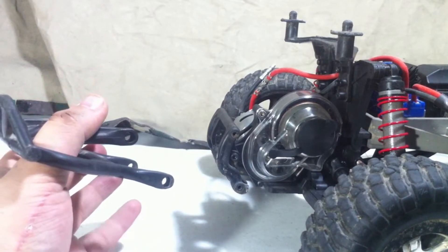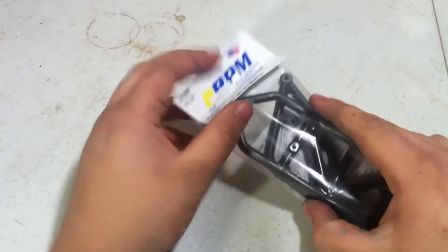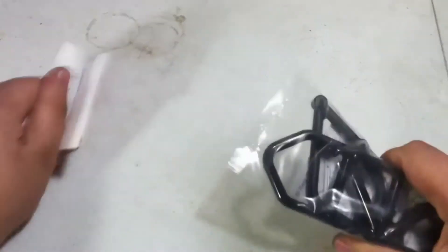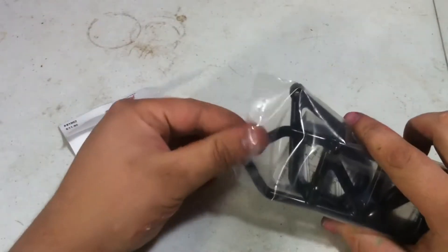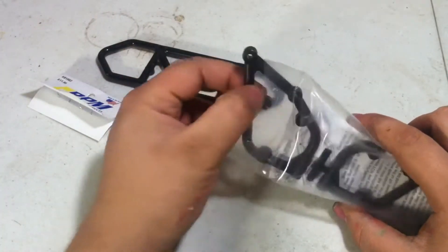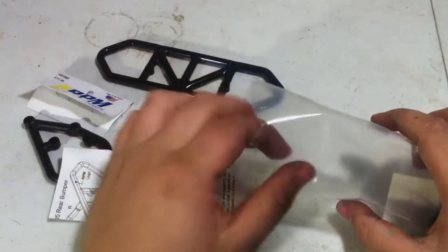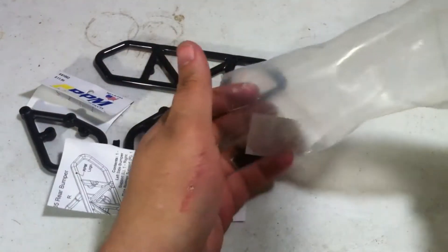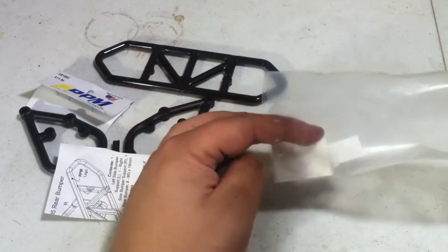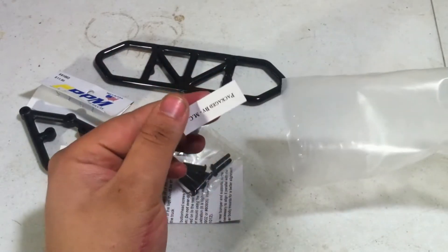Now we can bring out the RPM Rear Bumper. First we need to get it out of the packaging — pull the tab off, then pull out the bumper itself, the mounts, the instructions, hardware, stickers, and packaging.